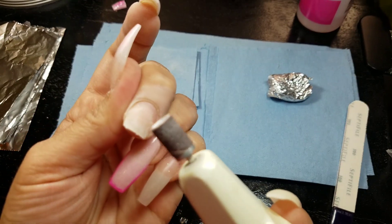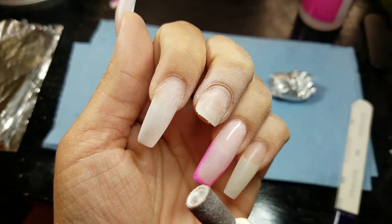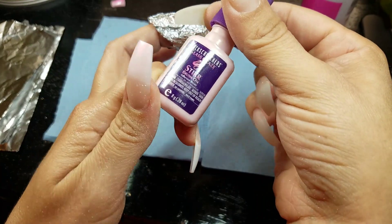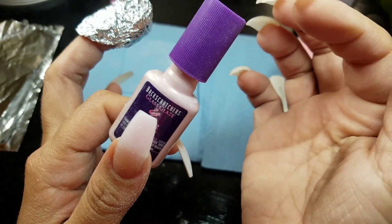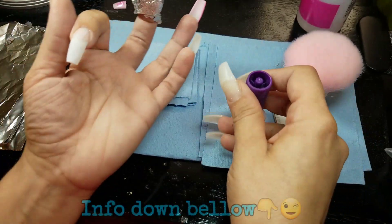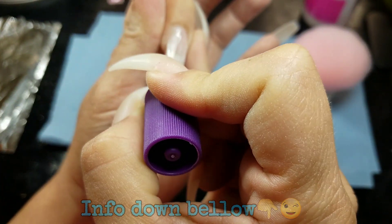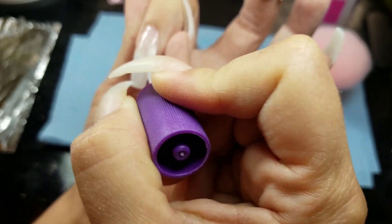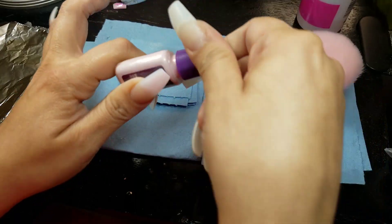Now I'm going to use my Back Scratchers resin, and we have a discount code for this one too if you want to go and check out the website and get everything about fiberglass nails, or dip powder acrylic — they have that too.